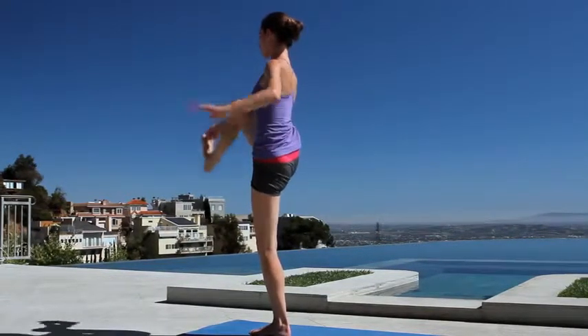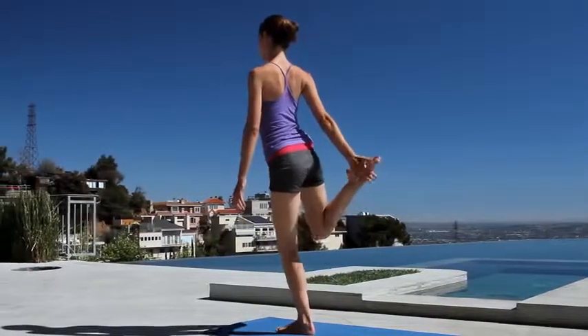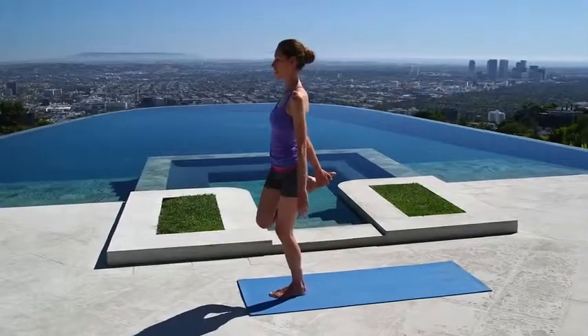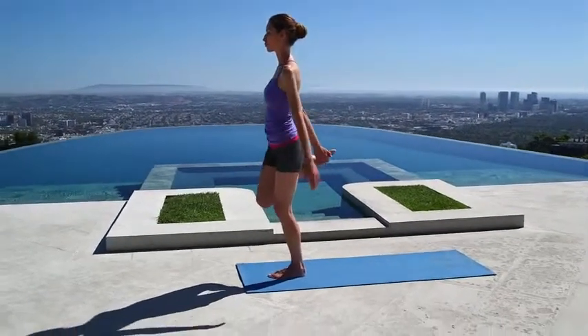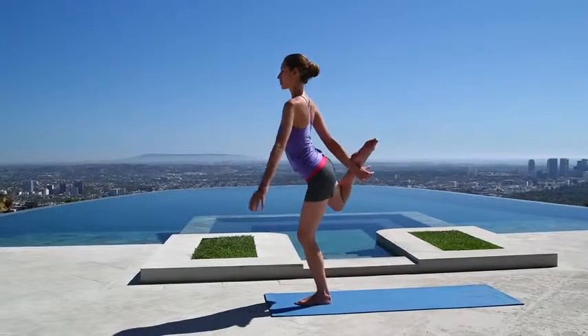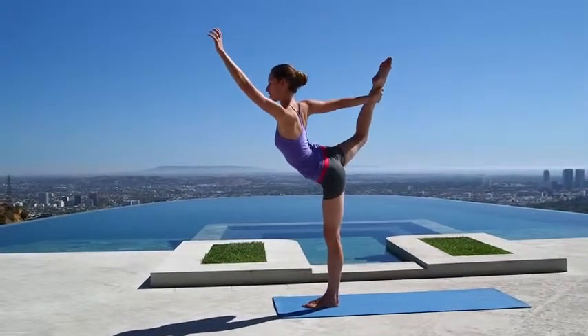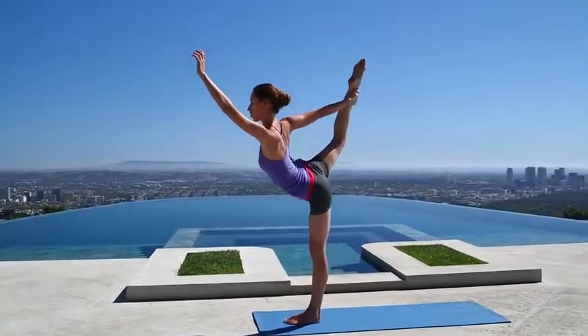Hug your knee into your chest, give it a good squeeze, point your knee down to the ground, catch a hold of your foot behind you. Before you move into anything, just start from a really calm, relaxed place — make sure there's lots of movement and freedom in your body. Maybe stay right here; if there's a little bit more space, slowly start to press your foot into your hand, lengthen all the way up with the opposite arm, staying nice and calm and easy.